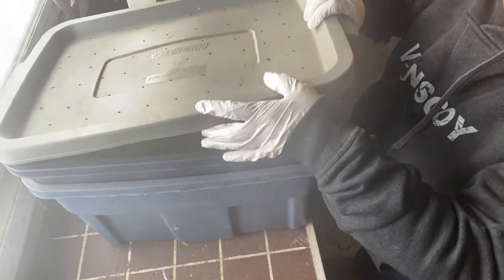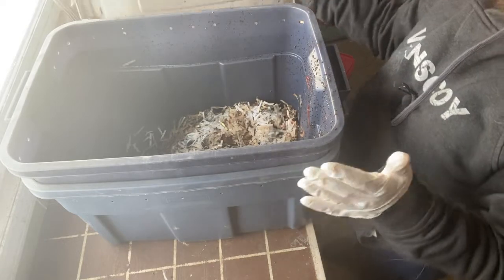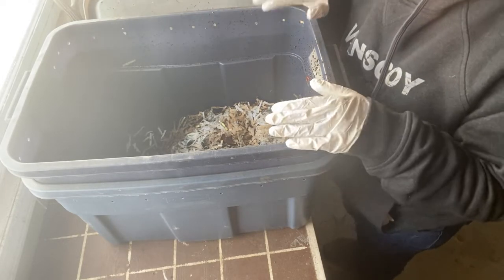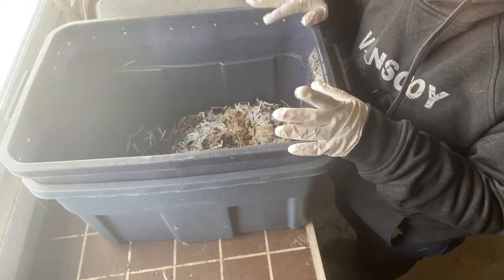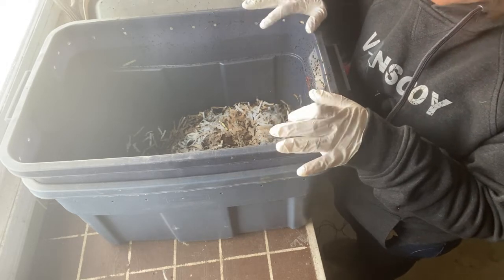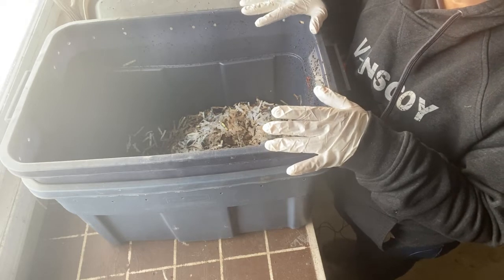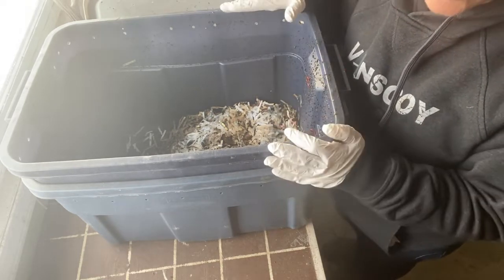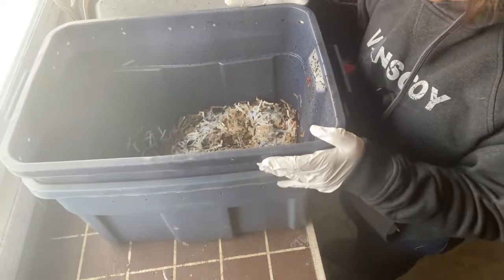This worm bin is actually almost three years old. I got these worms about three winters ago and started off with them in my basement the first winter, then moved them out to the garden for the summer, moved them back into the garage the following winter and had quite a bad problem with fruit flies. That's why I keep it in the garage now — I have a heated garage so these worms are very happy out here.